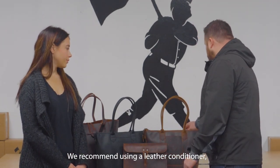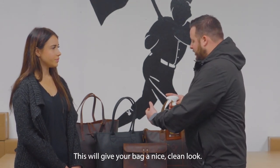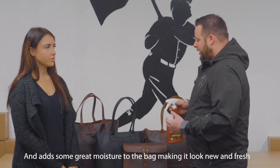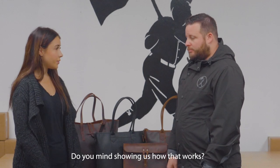We actually recommend using a leather conditioner. We use Lexol here, and this will give your bag a nice clean look and add some great moisture to the bag, making it look new and fresh all the time.